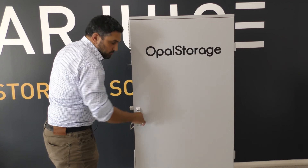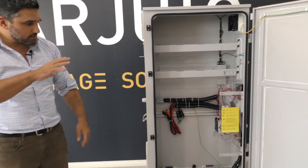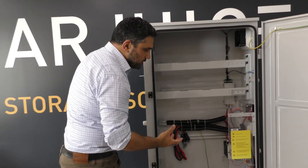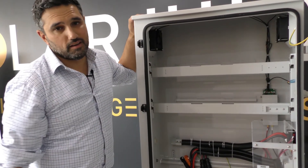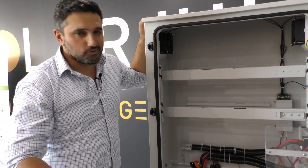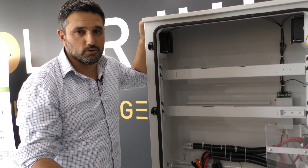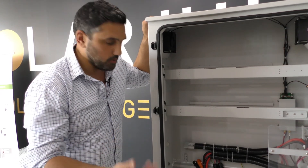Looking inside the cover, you can see that everything is pre-wired and pre-configured. This is designed to increase efficiency and allow the installer to effectively plug and play. That's really why we built Opal Storage — to increase the simplicity of storage. We don't want installers dealing with a different set of materials every time they install. We want simplicity and effectiveness.